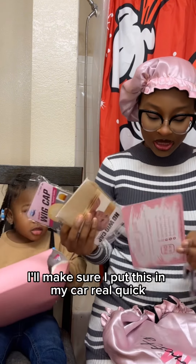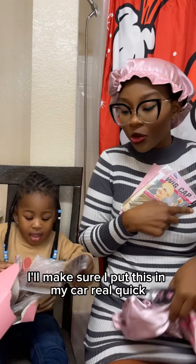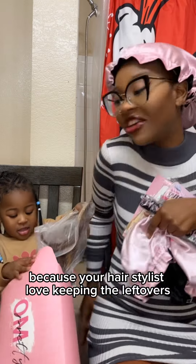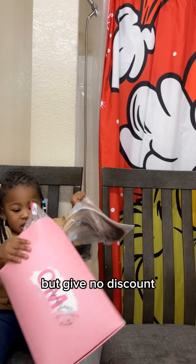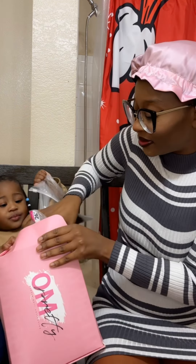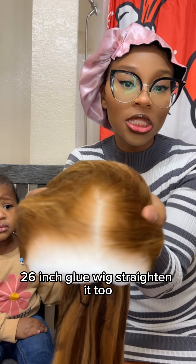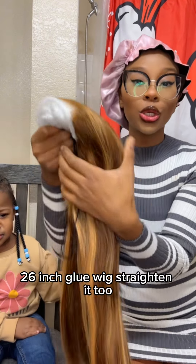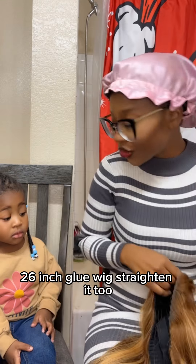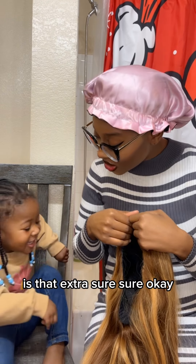Wig caps. I'm gonna make sure I put this in my car real quick because y'all are here. I love keeping the length over — but give no discount. 26-inch glue wig — straighten it too? Is that extra? Sure.